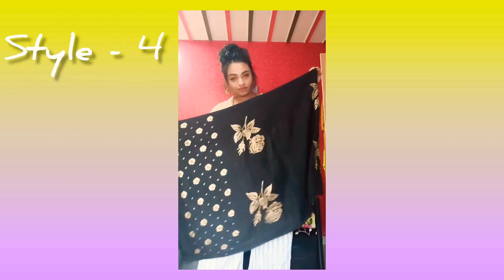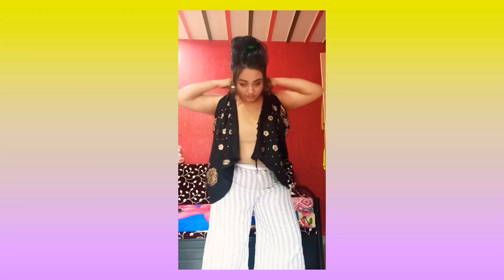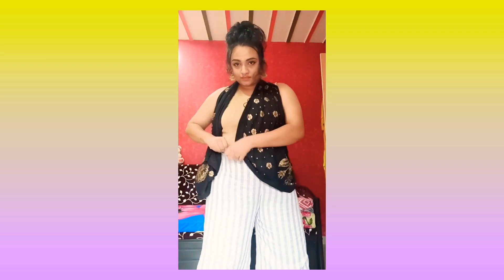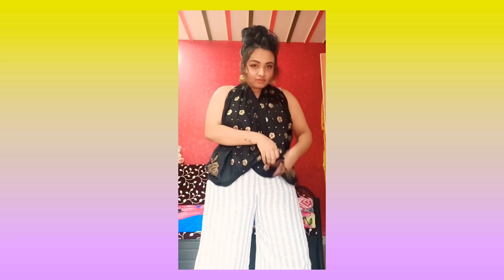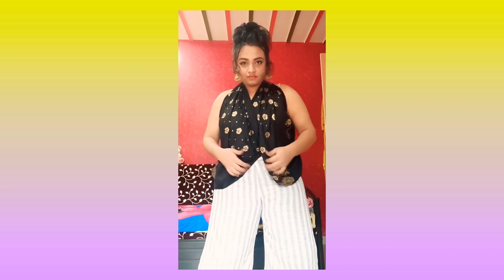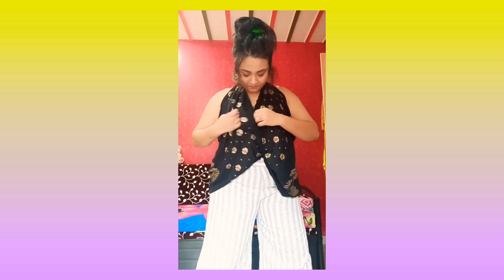For the fourth style, fold the scarf in half and make a knot. Now wear it as a jacket. To make the jacket into a top, tuck the two ends of the jacket into your palazzo — and yeah, your V-neck shape top is ready!